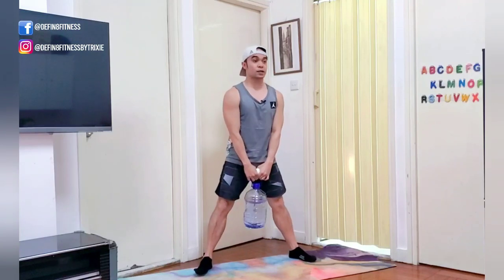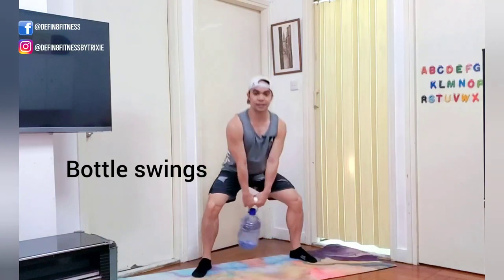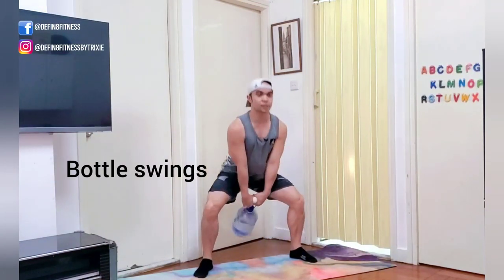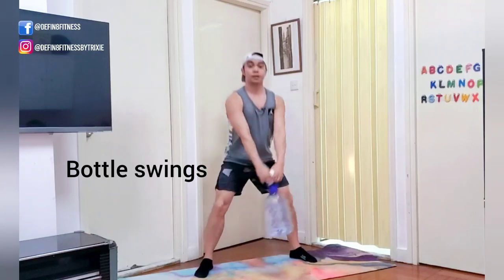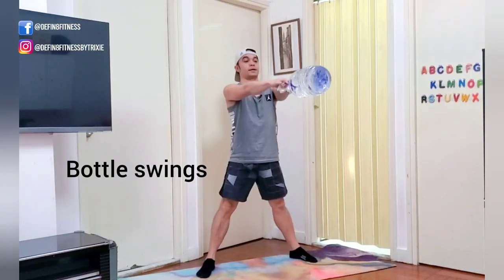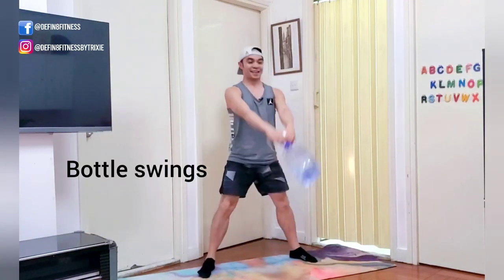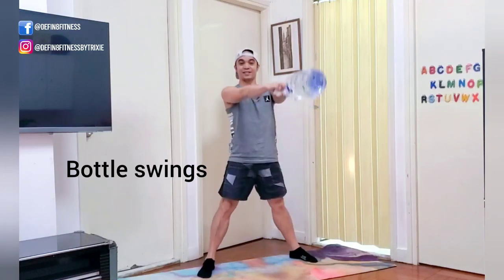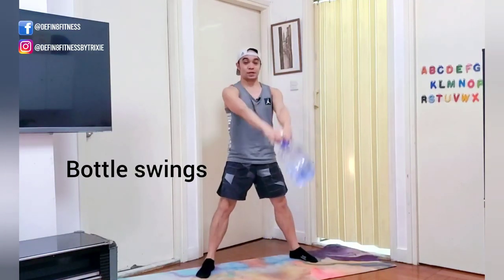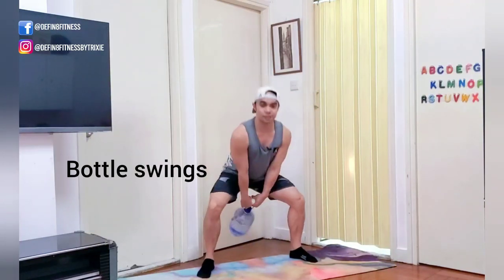Second move: we're going to swing this down and then forward, just like kettlebell swings. If you're familiar with that — we can call this move the water bottle swing. Squeeze your butt all the way up. Also squeeze your abs so your lower back is protected.